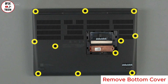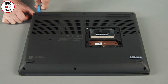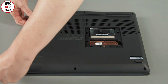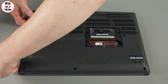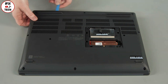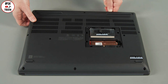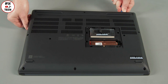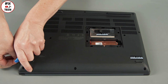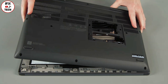Loosen 11 captive screws. Use a non-metallic pry tool to loosen the clips around the edge of the base cover assembly. Remove the base cover assembly from the system.